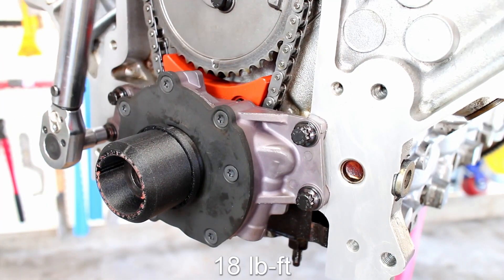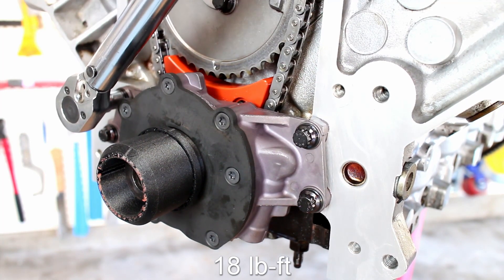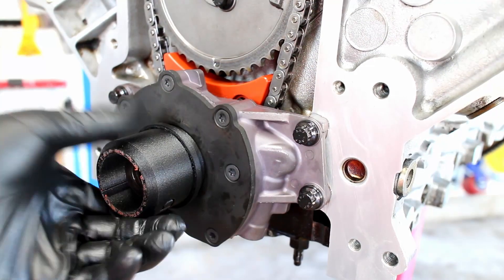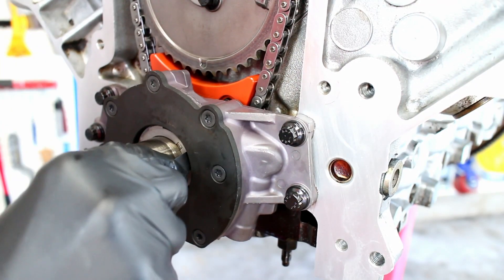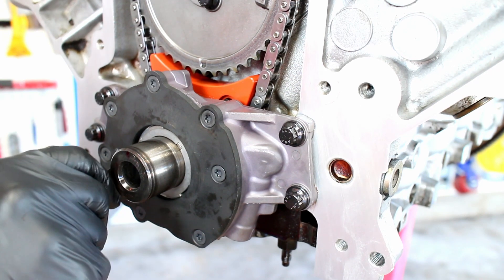Torque the bolts to 18 pound-feet. I used a feeler gauge to verify the pump was centered, and a quick turning over to make sure the pump isn't binding.